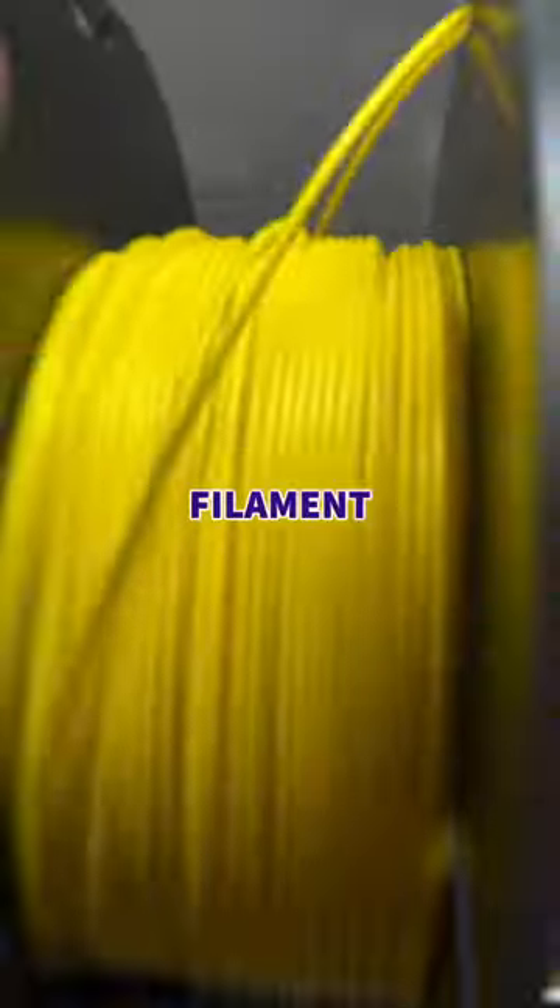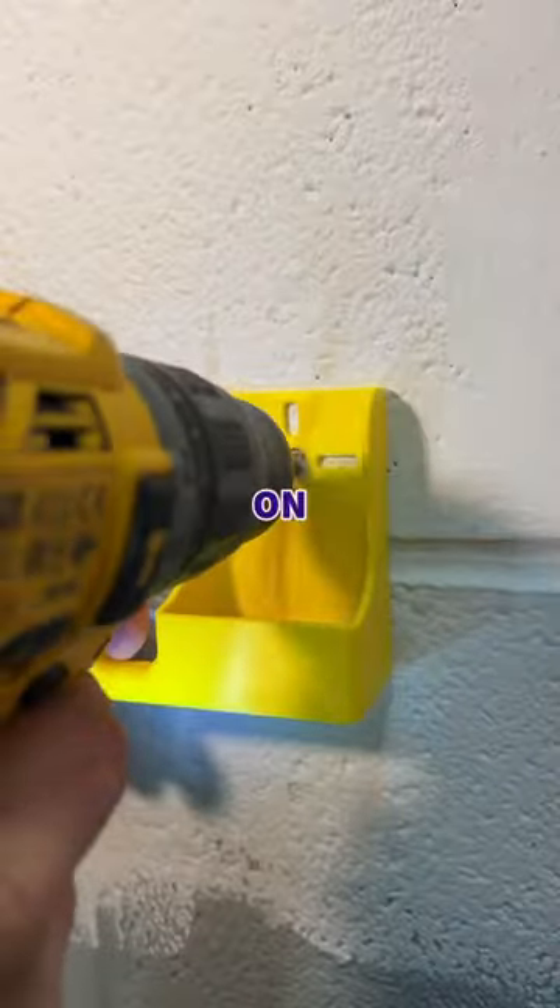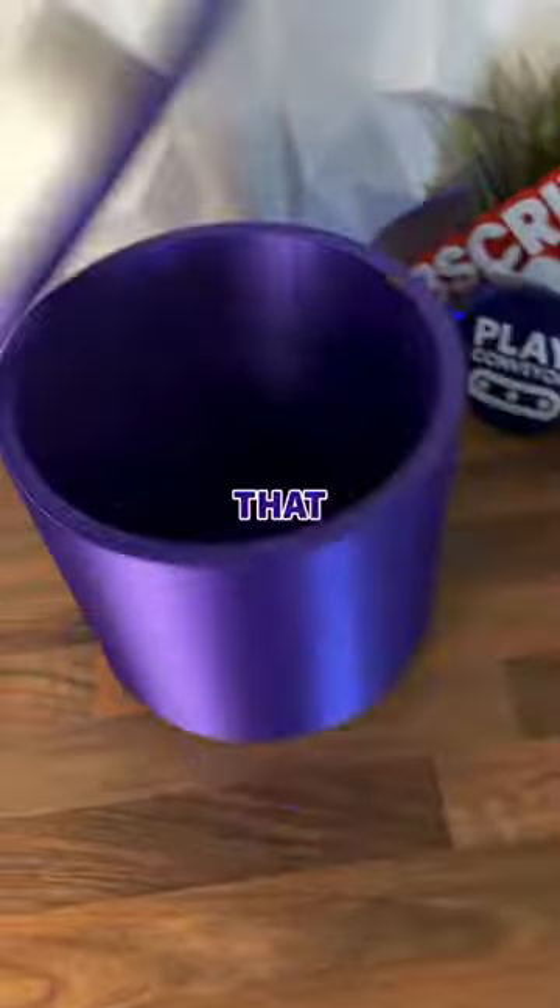The solution was to design our own dust dumpster, load up some bright filament so it's easy to find, and hit print. After just over 60 grams of filament, I can pop my dumpster on the wall, drill my hole, and never worry about that dusty mess again.